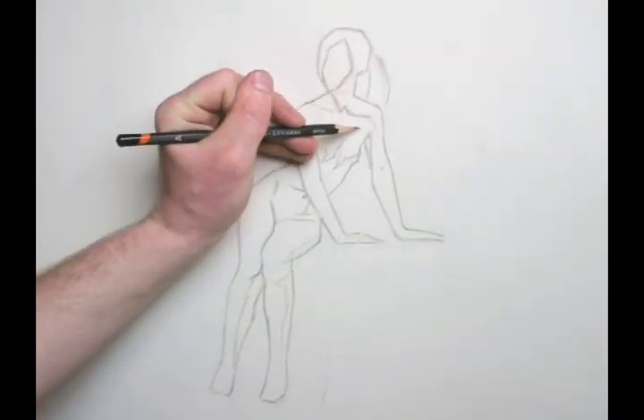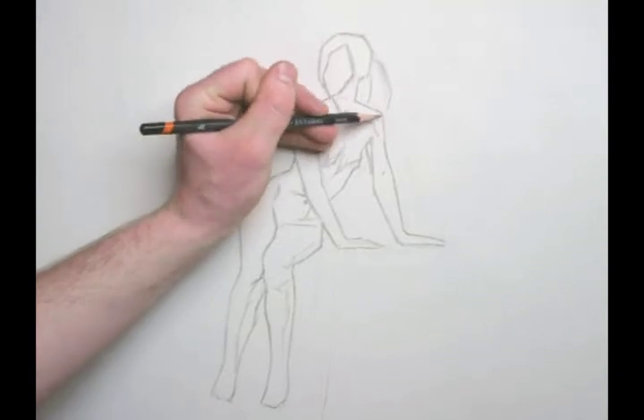With a few more additions, I've now completed the first 40 minutes of my figure drawing. I'll be back soon with part 2. Thanks everyone.